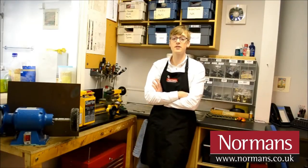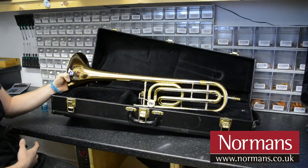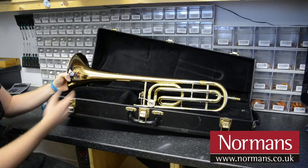Hello, it's Jeremy, the repair technician at Norma's Musical Instruments, and I'm going to show you a few tips on how to maintain and get the most out of your instrument. I'm going to show you how to oil a rotary valve on a trombone.